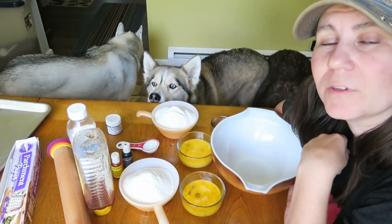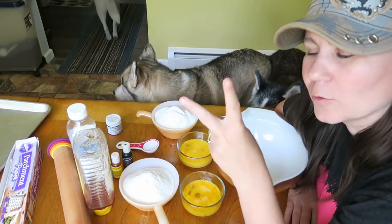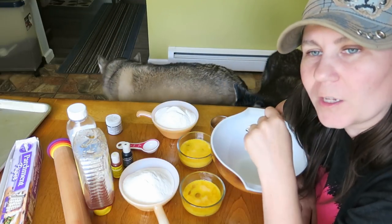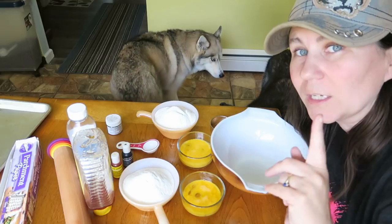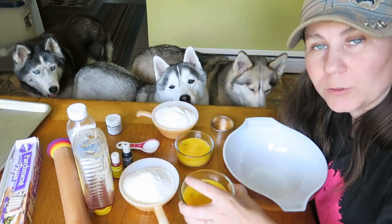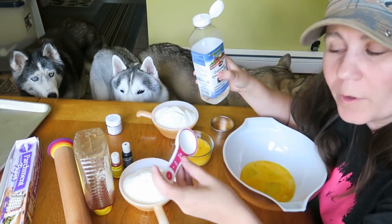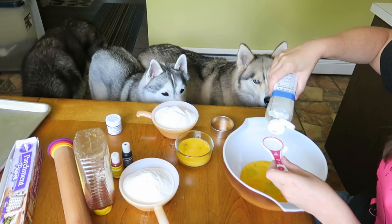The first thing you're going to want to do is preheat your oven to 350. We are going to be making two different colored doughs. The dough is going to be made the same, but it will be two different colors so that we can put it together and make it look like an eclipse. First we are going to mix together all of our wet ingredients, which includes two eggs, two tablespoons of coconut oil. I use the coconut cooking oil.